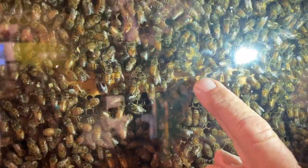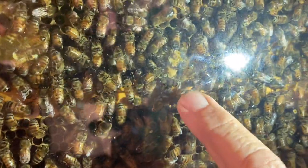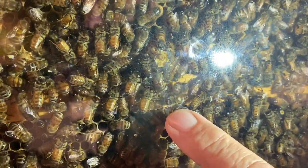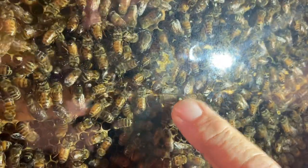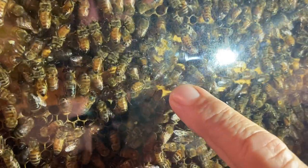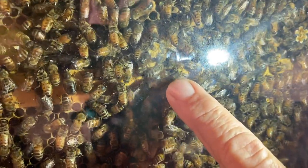But then when we come to this little bulb right here, there are a lot of little bulbs sticking out with bees sitting there trying to take care of them. If you notice that little bulb, it kind of looks like a peanut — a lot of people say — and it actually has a queen inside of there.